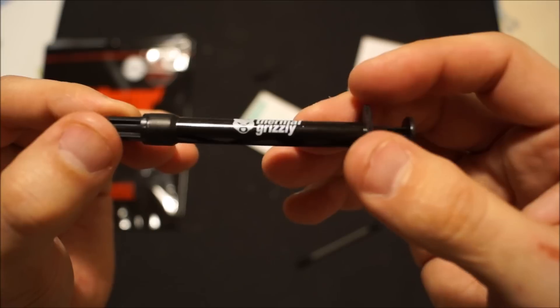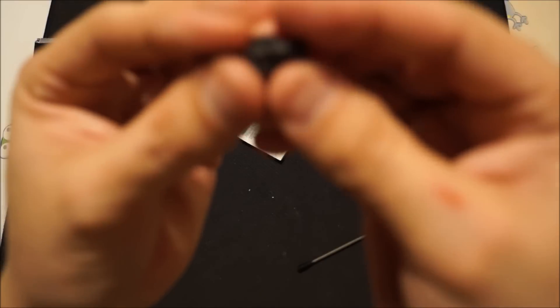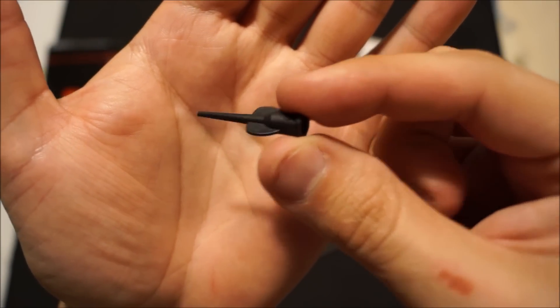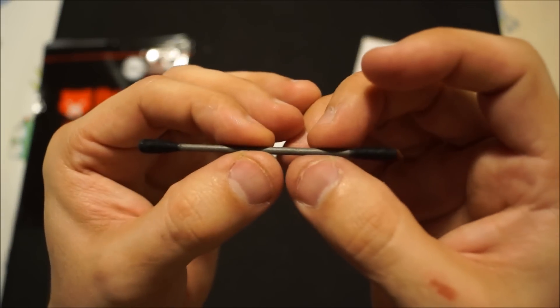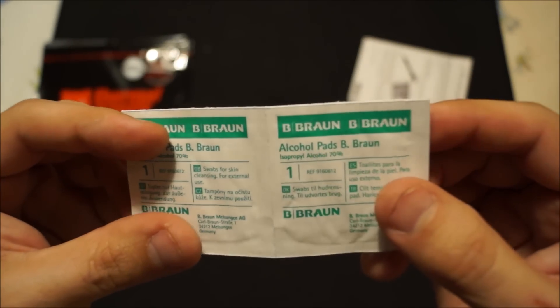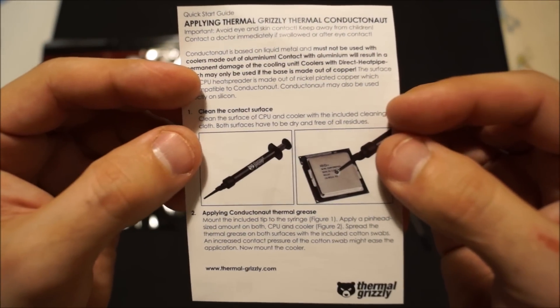I like how this thing is packaged — it feels like good quality. You get this little funnel tip which you can use to control how much liquid metal actually comes out, so you don't make a mess when applying it onto the die. You also get two cotton swabs — I've already used the product in another video so I only have one swab left — and you also get two alcohol pads. On the back there are quick instructions on how to apply the thermal solution.